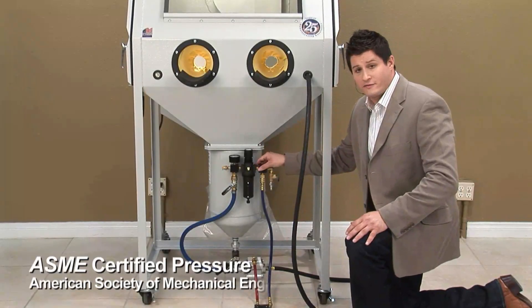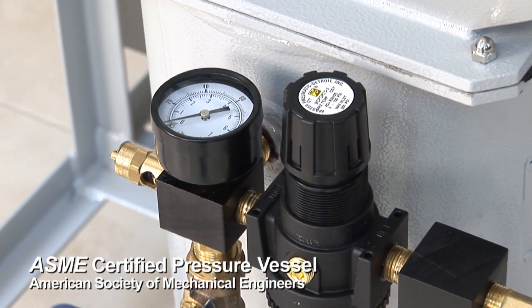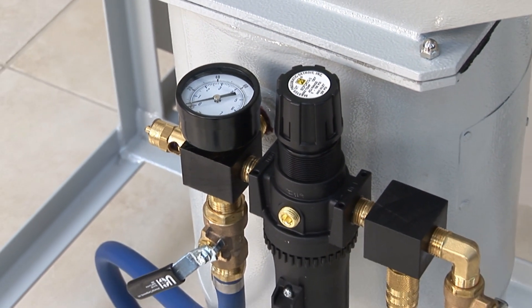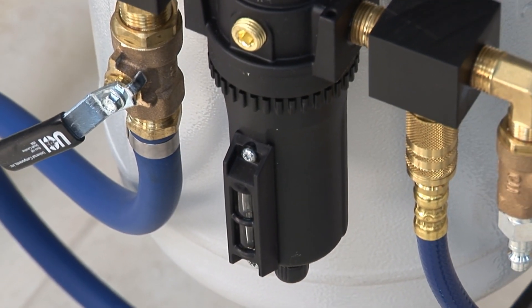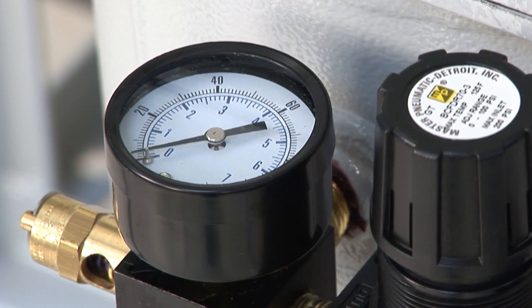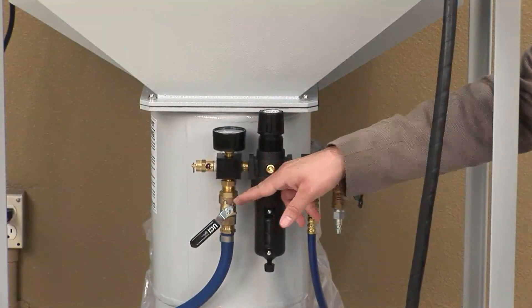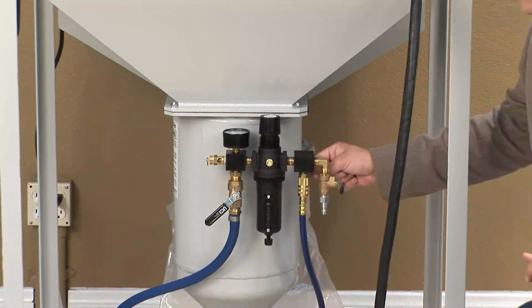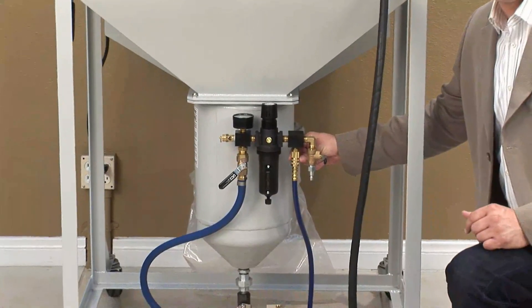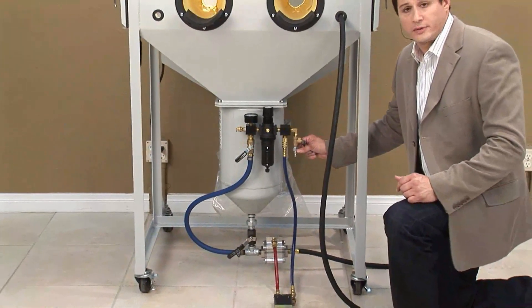Attached to the top of the 50-pound ASME pressure vessel is the regulator assembly. The regulator is comprised of a regulating unit, an auto-relieving moisture separator, an easy-to-see and read gauge, as well as your air flow mixing valve and below that your sand flow mixing valve. Every one of our parts has standard quick couplers and the unit is equipped with a quarter-inch quick coupler plug.